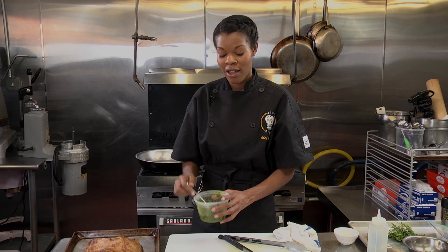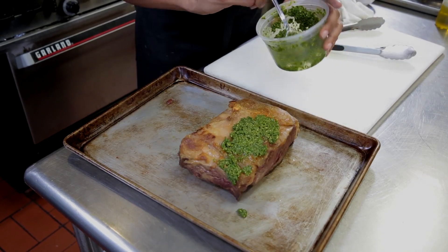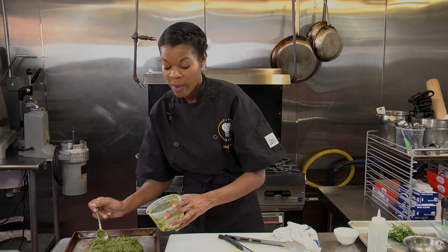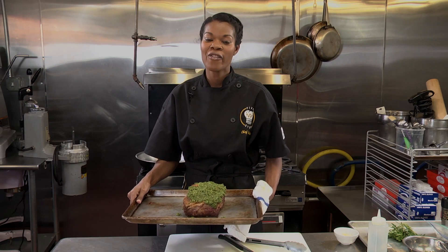Now that you have your roast seared, I'm going to take my herb rub and add it to the top of my roast beef, just coating the top. You can do this with your hands if you want. After you have your roast herb rubbed, you're going to want to put this in a 350° oven for 40 to 50 minutes, depending on how you like it cooked.